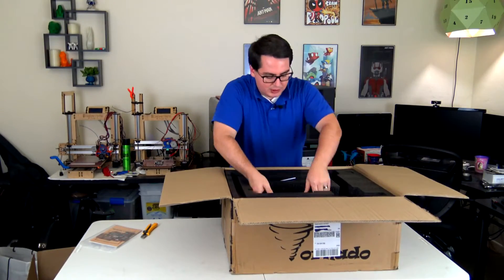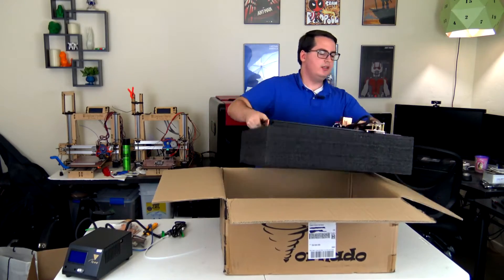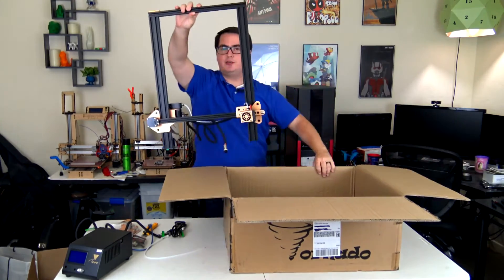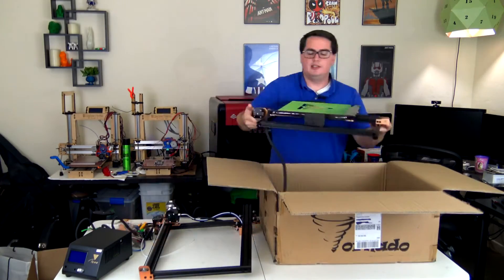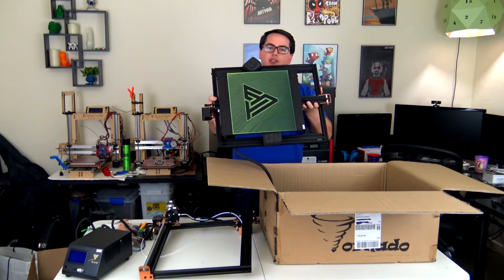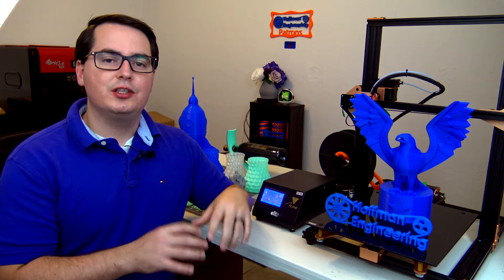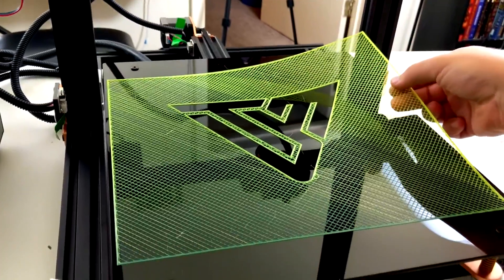When the printer first arrives, you'll find that it is very well packed and arrives mostly assembled. There are three parts: the print bed assembly, the upper X and Z axis, and the control box, as well as some resealable bags that contain some tools and accessories. Assembly took about 30 minutes. Only a few screws are needed to attach the upper section to the bed and plug in the nicely wrapped cables. The Tornado comes from the factory with the TiVo logo printed onto the bed, which shows that it was quality tested before being packed up and shipped out.